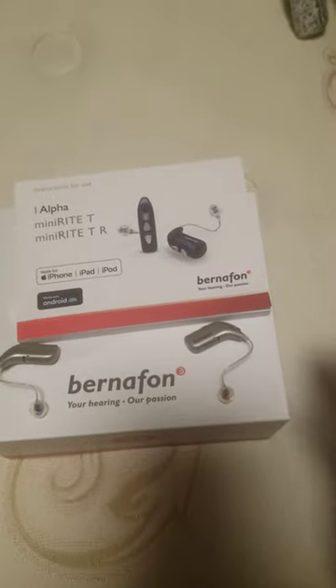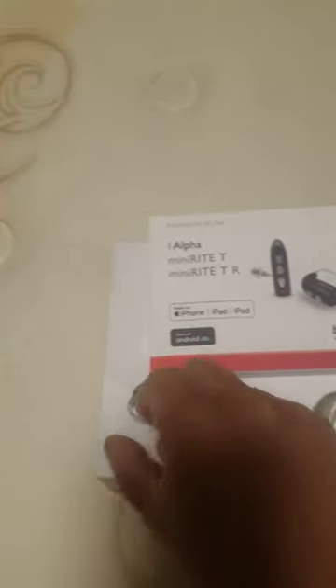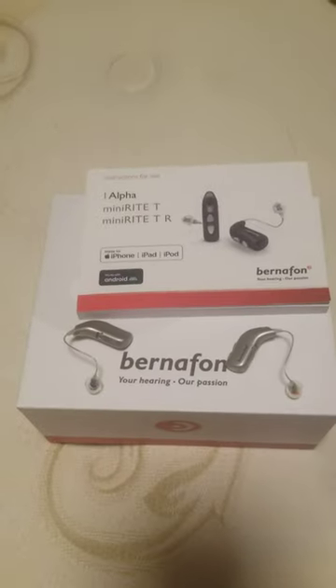Review of the Alpha Mini Right Burnout Fun. This is the right ear, and this is the left ear. A review about it — it's so good.